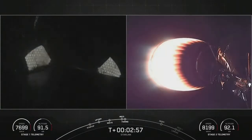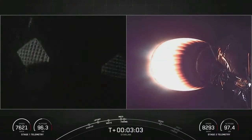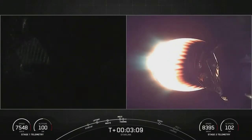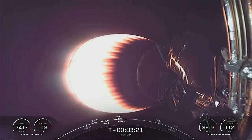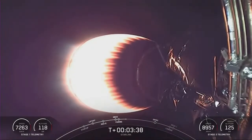Here we go. You can see the grid fins extending on the Falcon 9 first stage there on the left — those are what help steer the booster as it comes down into thicker and thicker atmosphere. While on the right, the second stage is powering itself into orbit. Look at the lights. If you were wondering what all the things that flew off the second stage engine as it ignited — those are stiffener rings. That nozzle extension on this particular variant of the Merlin rocket engine is quite a large nozzle, and those stiffener rings are used to — how would you describe that, Alex? Just sort of shore things up for the vibration of launch?